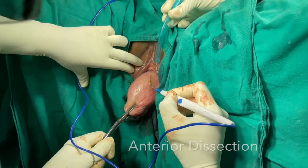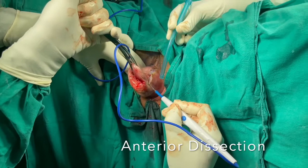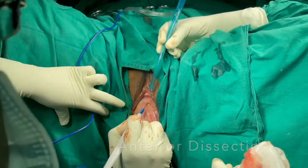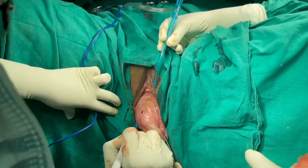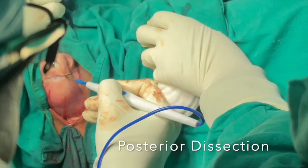The actual incision should join all the Fothergill points. In this case, with experience, I have not marked the Fothergill points. For the benefit of viewers, there are totally four Fothergill points: the upper Fothergill point is around 3-4 cm beneath the external urethra, two at the lateral fornices, and one at the posterior fornix.